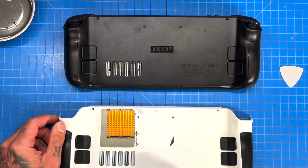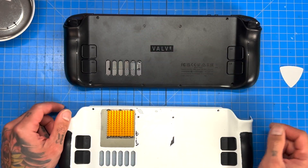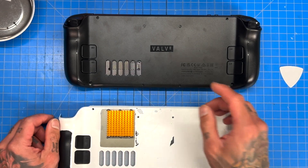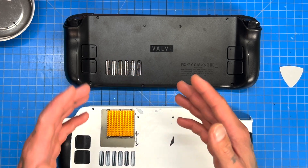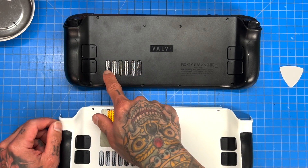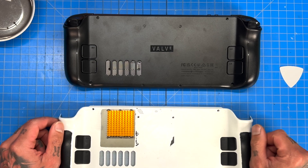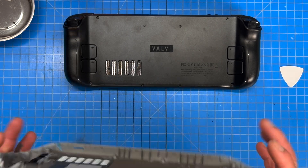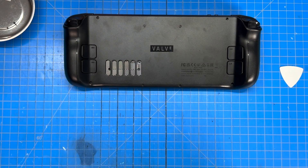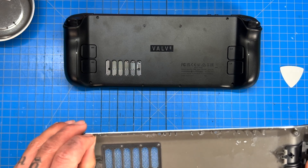The thermal pad mod was intended for a Steam Deck that is modded — whether you have the JSOX backplate or you're going to cut a ventilation hole in your backplate. It was actually also intended to keep the IC chip and some of the VRMs cooler since we removed the intake port. If you have any questions, feel free to leave them in the comments below.